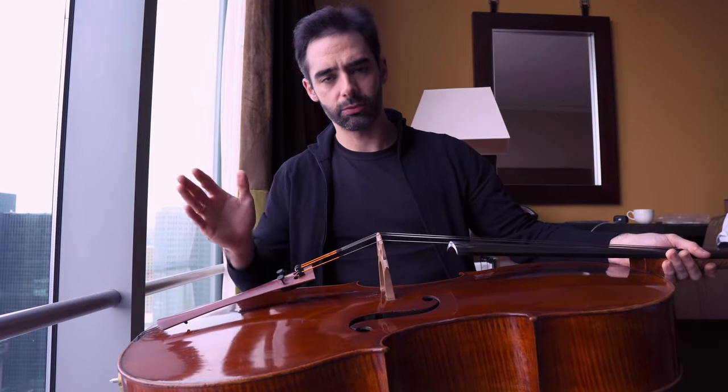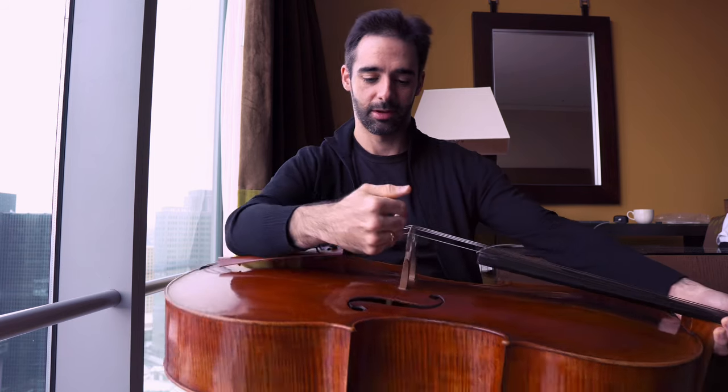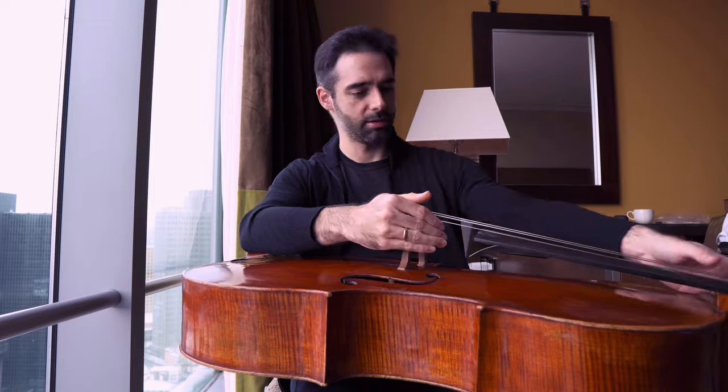So what I did when I got here: I felt my instrument was weird, put the strings down a little bit through the night, let it rest. Next morning, put the strings up, check the bridge is fine. If it needs a little bit of adjustment, do it. And that's it.